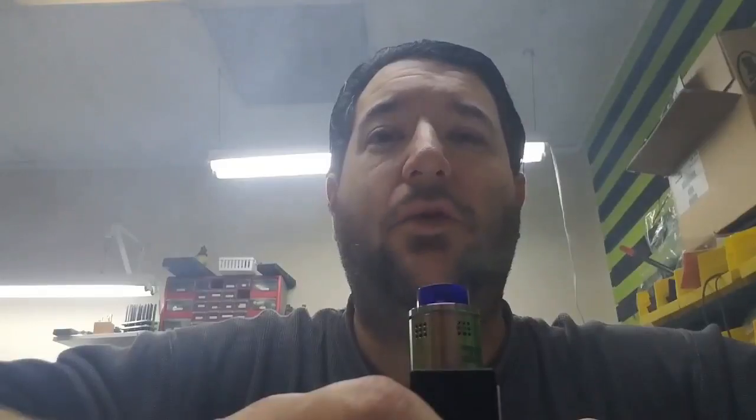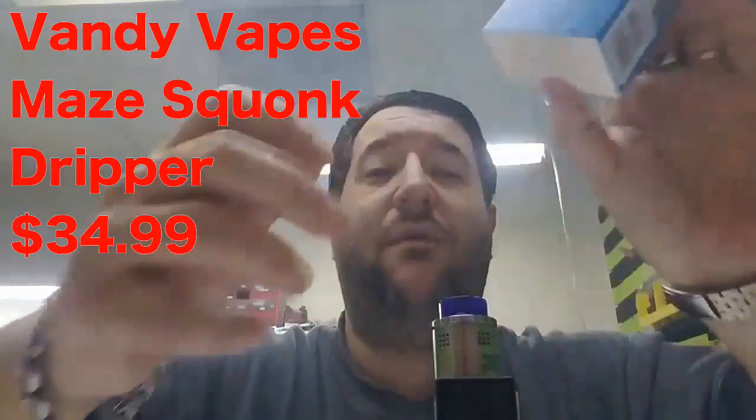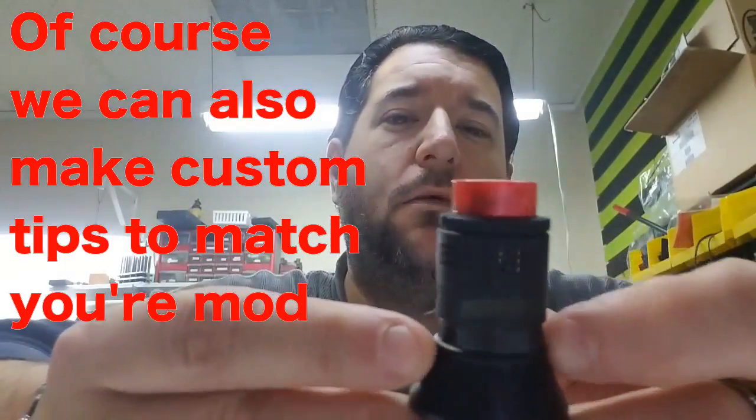Vandy Vapes hasn't struck out yet as far as we're concerned. Even their rebuildable tank — we've had one built for like two months that people try, and it just sits there on a shelf and doesn't leak. If you're looking for a really easy squonk dripper, or just a dripper, this is the way to go — the Vandy Vapes Maze. It's an awesome dripper. We sell it for $34.99. It comes in gold with a yellow cap, silver with green, flat black with a red tip, and a rainbow with a blue tip. Come in to Euless Vapor and check them out.